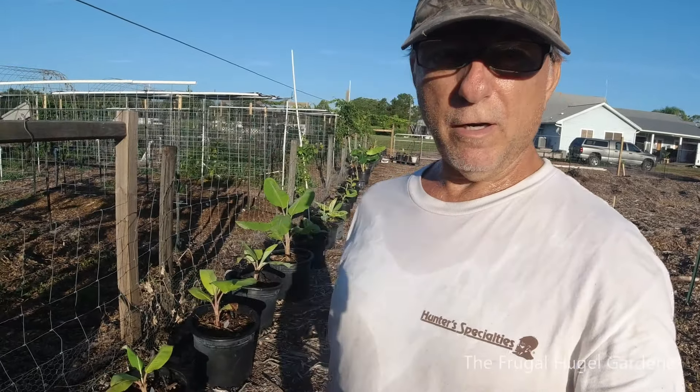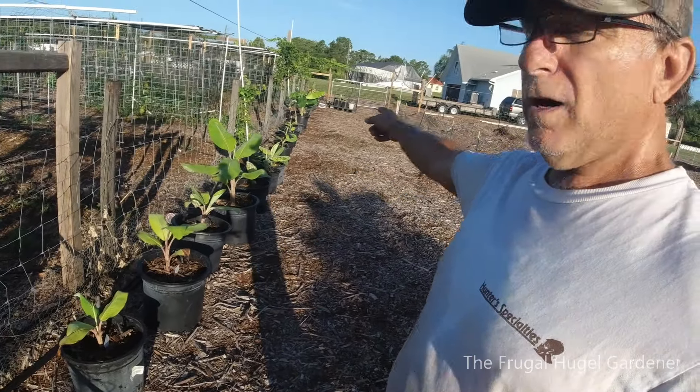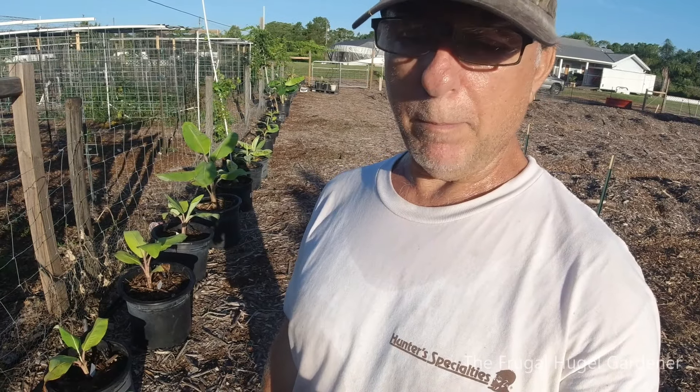I'm outside working on the garden and I thought I'd give you a little tour of all my banana pups — some I purchased and some are just pups off my plants.